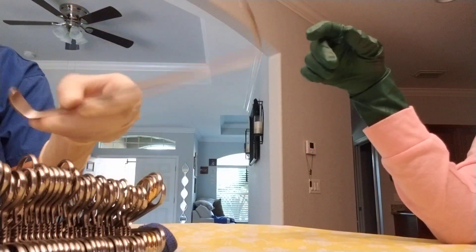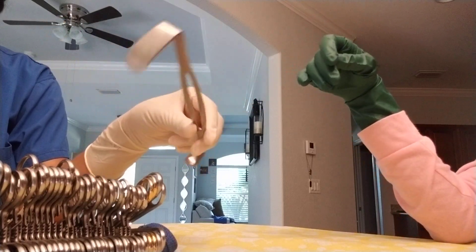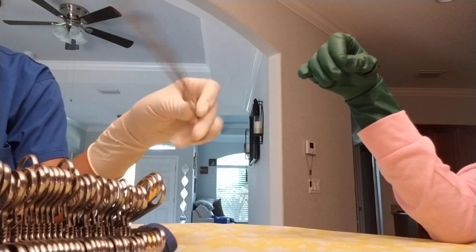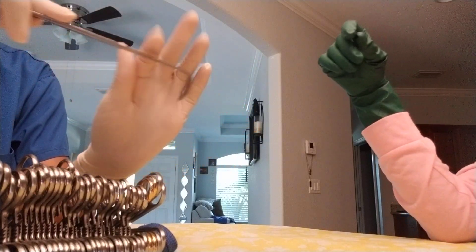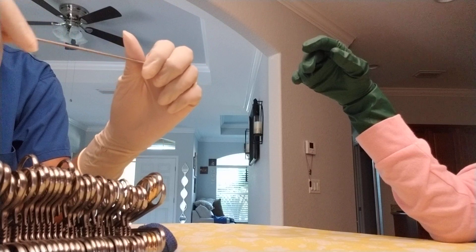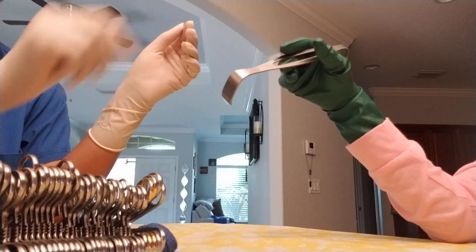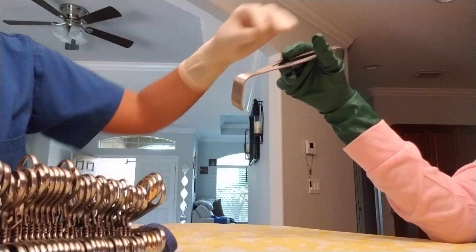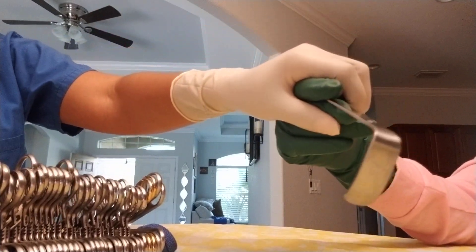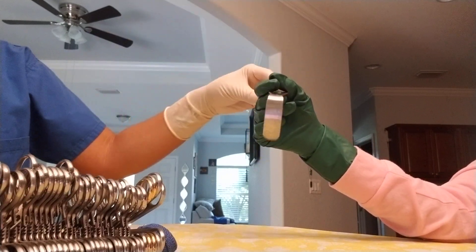Retractor — double end retractor. You've got to kind of guess which end they're going to need. If they're a little deeper in, they're probably going to use the longer end; if not so much, then the shorter end. When you hand it, you're going to hand it in a fashion to which they're going to use it. Everything needs to be handed ready for use. So now they have it in their hand and they can retract the skin.